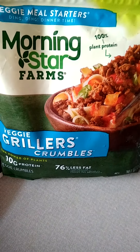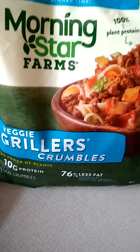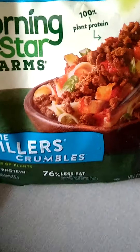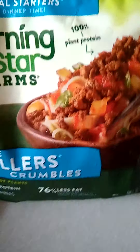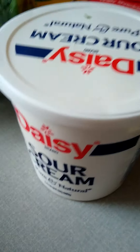Hi everybody! I am trying the Morningstar Farms veggie grillers crumbles for the first time — 100% plant-based. What did I decide to do? Well, here are my ingredients: a sharp cheddar cheese, shredded. This is the only naughty ingredient — I didn't use that much, as you will see in a moment.